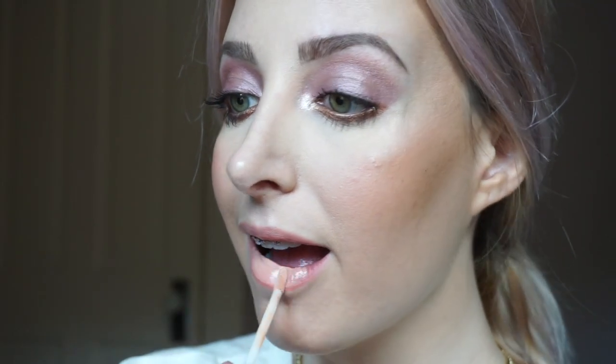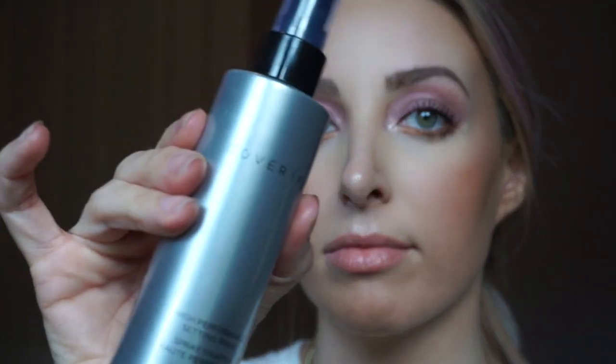For lips, I'm using the Natasha Denona lip gloss in the shade 18 Flesh. It is such a perfect name for such a perfect nude. And finally, to lock everything in and set, I'm using the Cover FX setting spray.